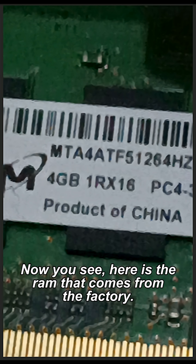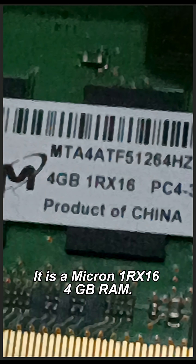Now, you see here is the RAM that comes from the factory. It is a Micron 1RX16 4GB RAM.